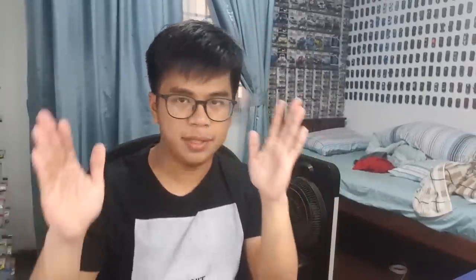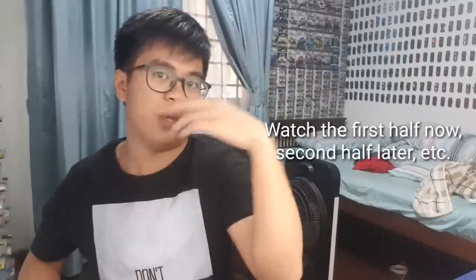Before you skip ahead in the video, there are just some things you need to take note of. First of all, this video is hella long — it's almost 30 minutes long. So if you want to watch the video, I hope you're sitting comfortably, or you can watch this in parts. I tried to make this video as short as possible already. It was 40 minutes and now it's down to 30 minutes. So yeah, you're welcome.